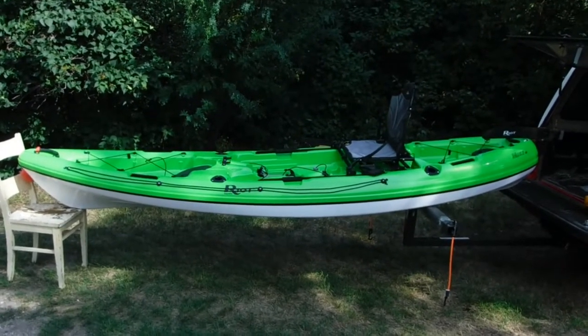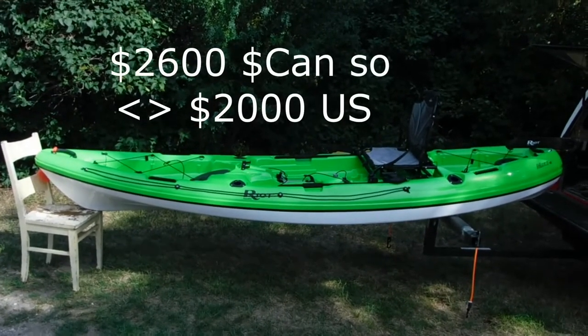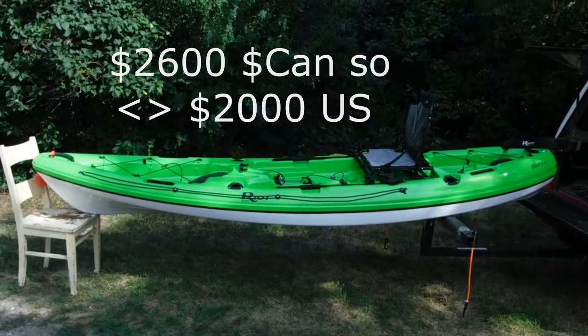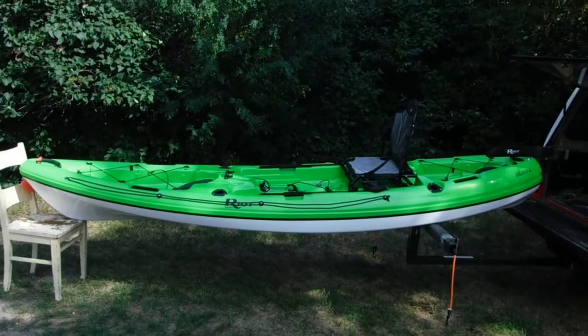Here we have the Mako 12 cross light version — the cross light layup. I haven't seen any of these on the internet, so I'm going to post a little bit about this. This is their thermoformed model of the Mako 12.